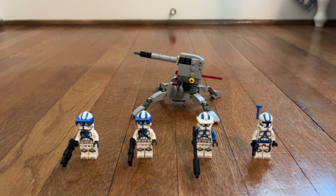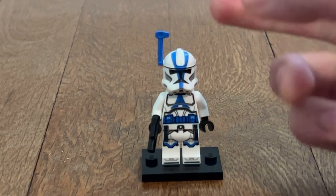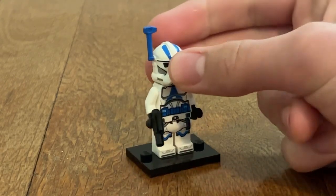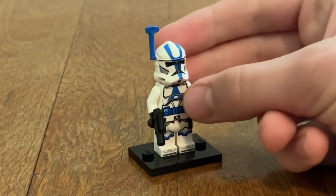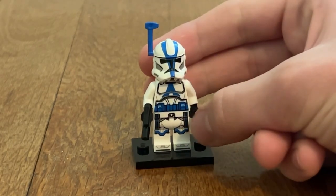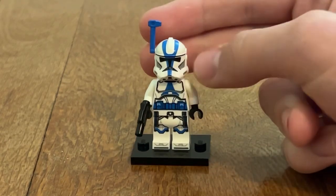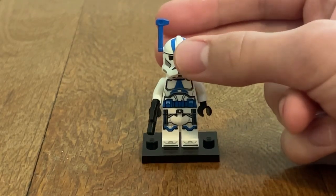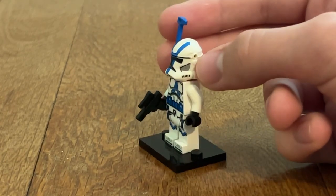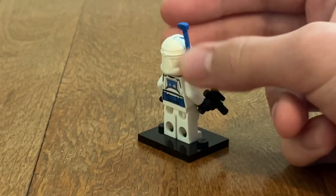Let's get into reviewing this set. First, let's look at the minifigures, starting with the 501st Officer. This is a really cool figure. I love the antenna piece that they're using in blue, just like Boba Fett. The printing on the helmet looks really cool, especially the leg printing on the bottom, and there's some skirt printing — we would have gotten an actual skirt, which I would love. It's kind of like making a Captain Rex, and it kind of reminds me of Captain Rex from LEGO Star Wars The Skywalker Saga.